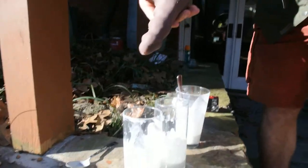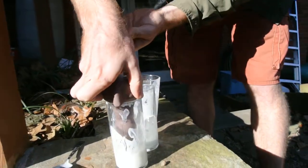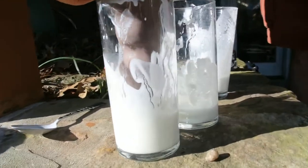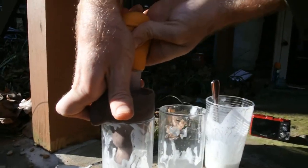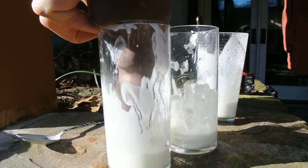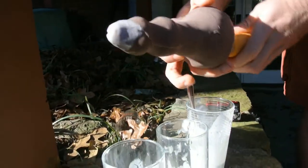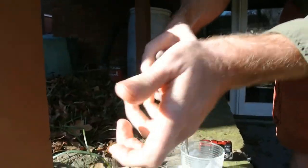Right now I can show you how to load it up. It's just a turkey baster and a dildo. You can just toss it right in there, squeeze it, and it kind of slurps it right up. You can see it even loads up to here, and you have a nice dildo full of all kinds of goodies to release.